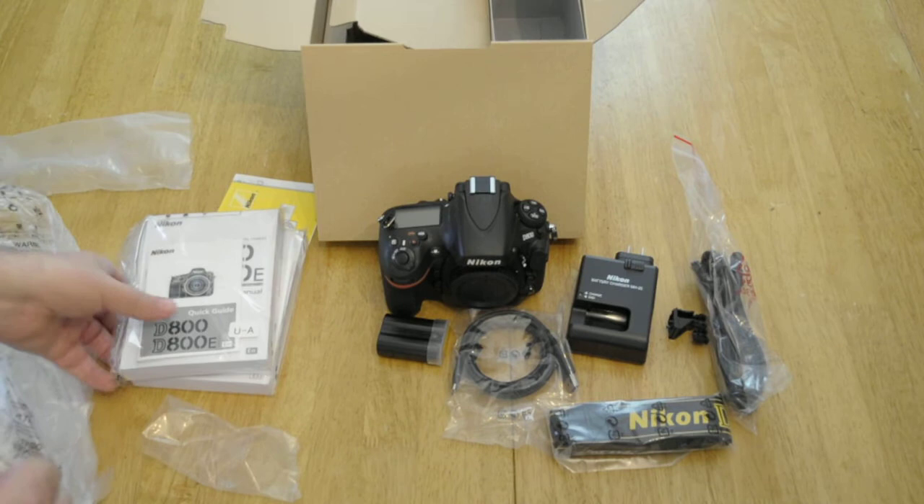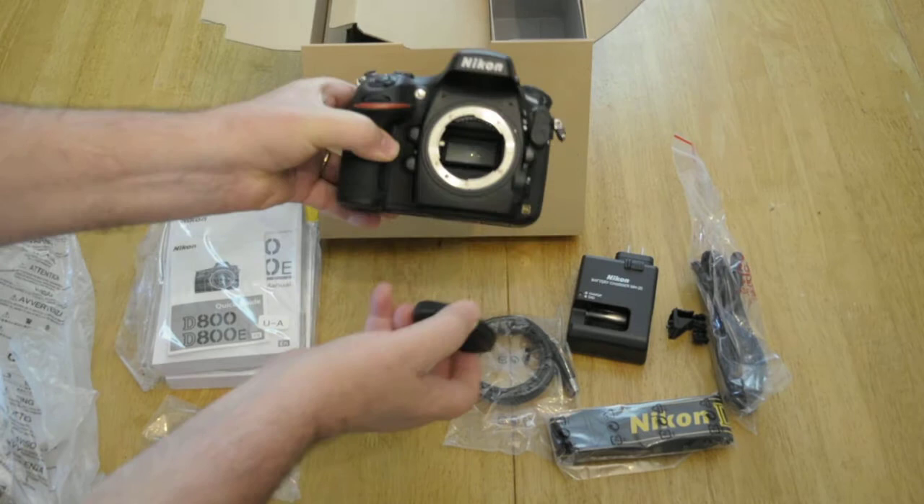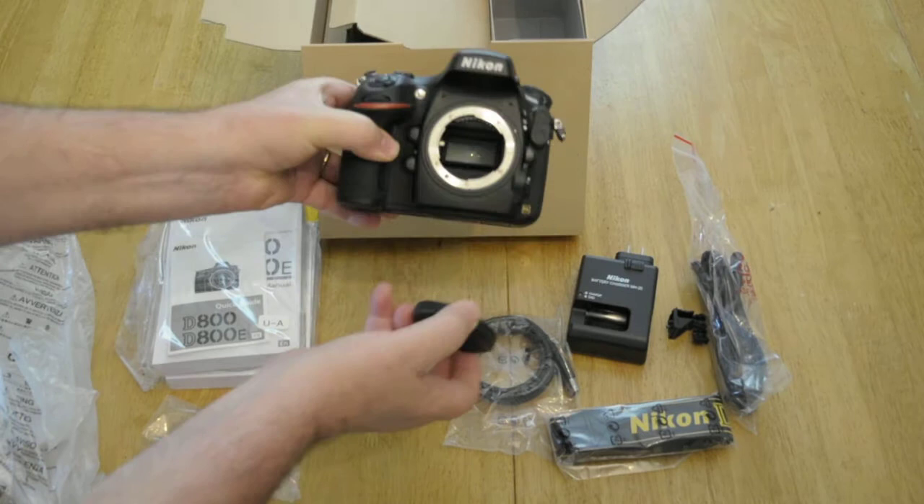I don't see anything else, so that's what comes with the D800. That's a nice looking camera. I can't wait to shoot this in the field. Y'all have a great day. Be sure and look at my books — Mastering the Nikon D800 is available for pre-order at this time, along with my other books. Thank you.